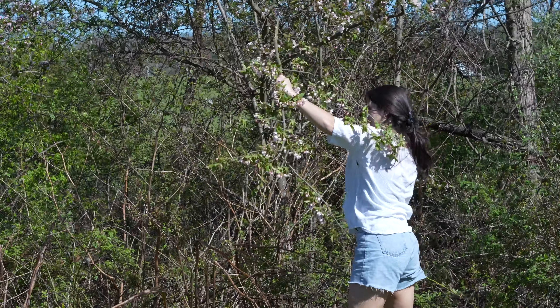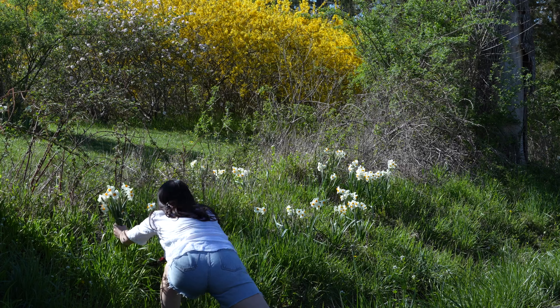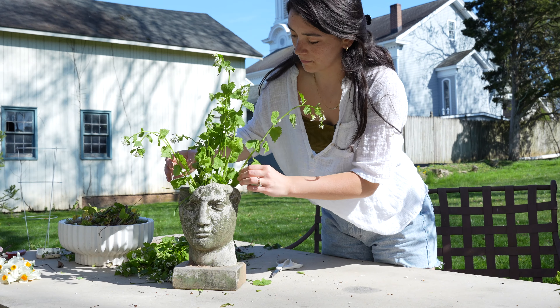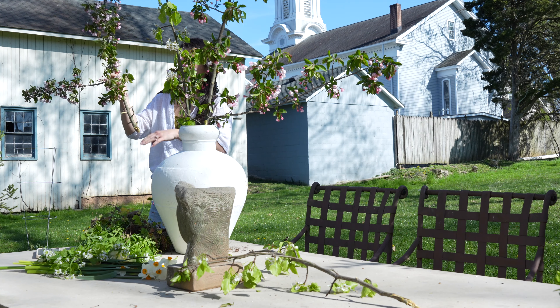Hey friends, welcome back to our channel. It is a beautiful spring day here in New Jersey and I thought it was a perfect day to go and forage some beautiful branches to freshen things up in our home. Bringing the outside in is huge for just overall joy. If you want to breathe some life into your home, I highly suggest you go and forage too.